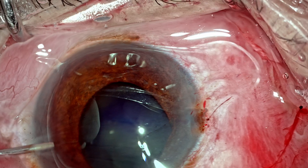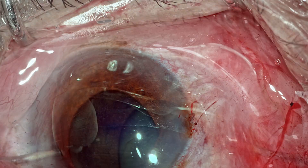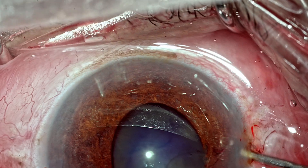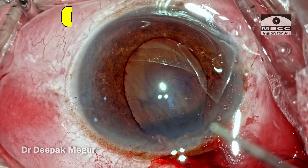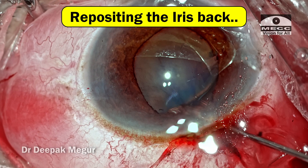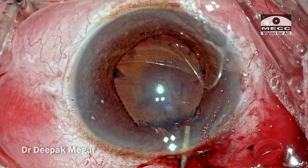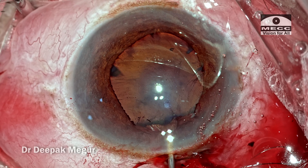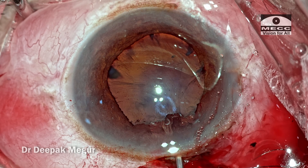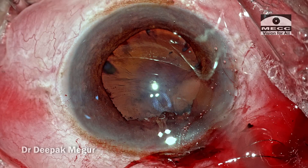Let out all the OVD which is there inside — let it come out. Once the eye becomes soft, that's the time when you can reposition the iris. When there is no positive pressure from within the eye, the iris would go back when reposited. When you have got positive pressure pushing everything out and you try to push, you're not going to be successful in putting the iris back — you'll only be successful in shredding the iris.